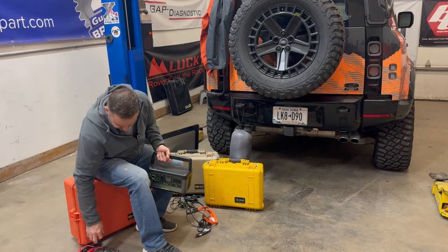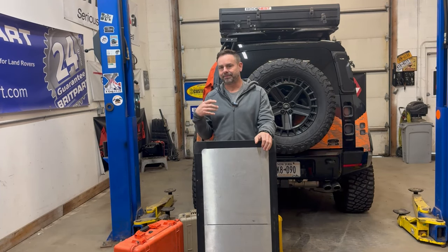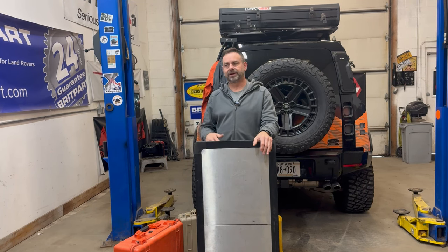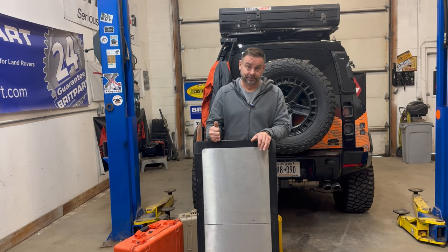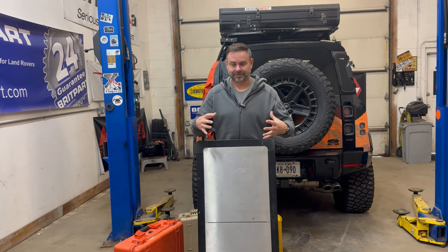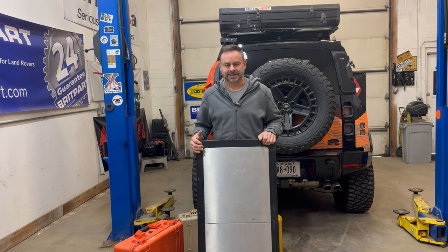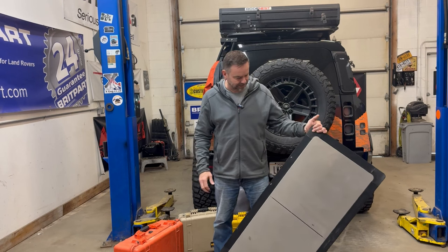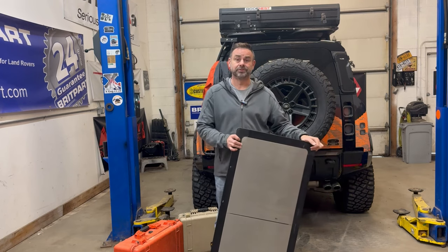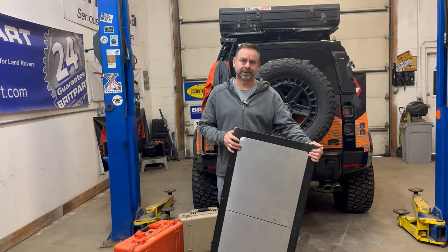A nice folding table makes eating way more comfortable and you can set up your laptop to work off of it. I'm really nervous I'm not going to have enough room for this, so I may have to find a much smaller folding table. But I'm hoping I can take my stainless Front Runner one — I like it, it's super sturdy and easy to clean. We'll see if there's room; if not, it might be a little plastic jobby for me.